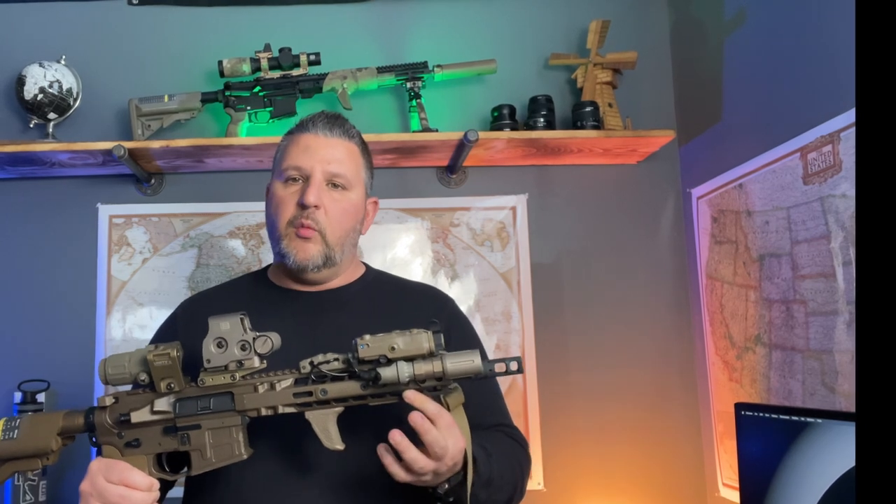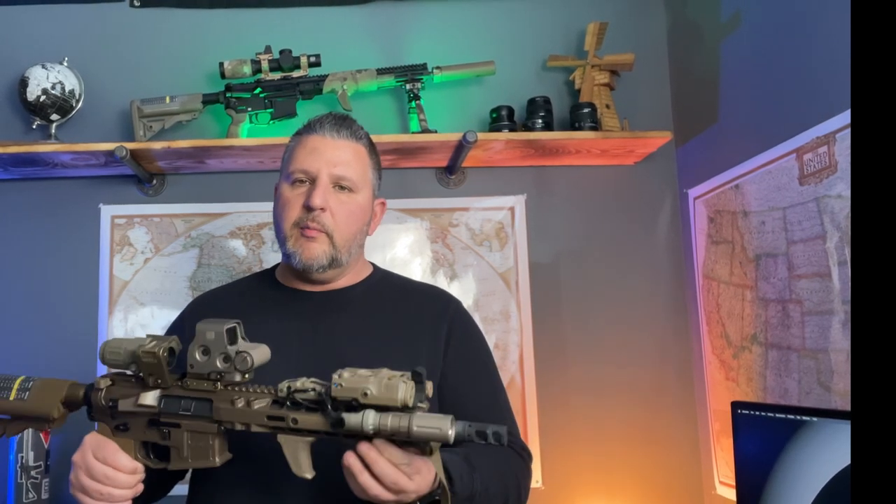On the right side of the rifle I'm running a Mod light — this is an OKW head and a SureFire tail cap, and that is on an Arisaka mount. It's on the flat mount, not the one that curves towards the rail. The flat one will work nicely if you're running a PEC. I'll show you — I'm going to muzzle the camera for a second.